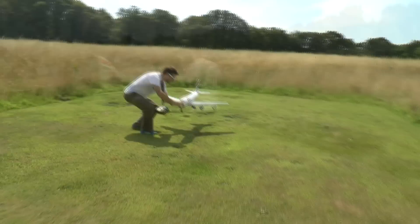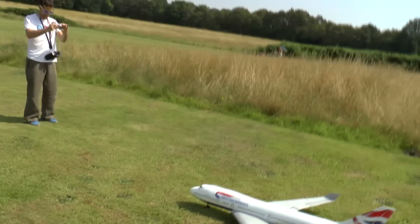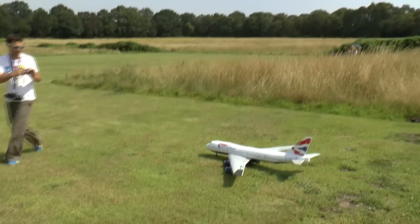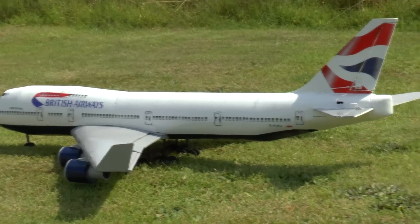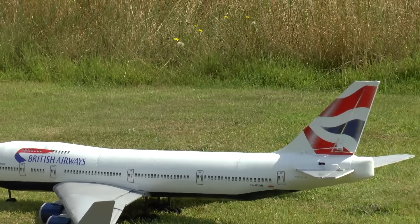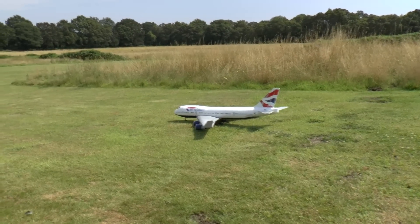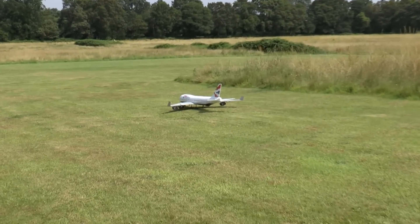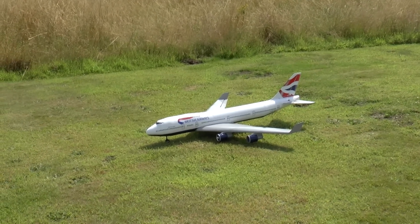Doing a taxi test first. Not a lot of clearance with the engines there either. So if I taxi to about the end — if I taxi about halfway — that wasn't full. I'll try that again on full.